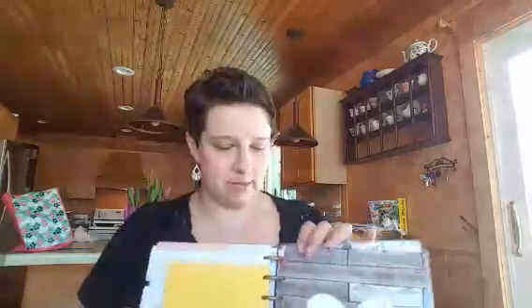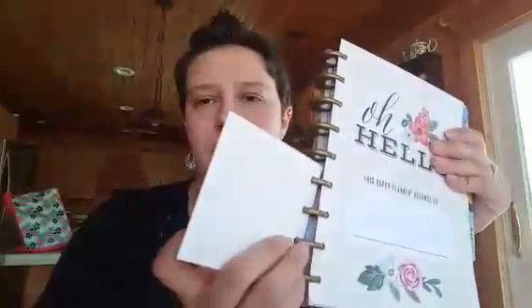The nice thing about having the punch too is that I bought some Post-its and they were on a card, so I just punched the card and could keep those right in the planner.